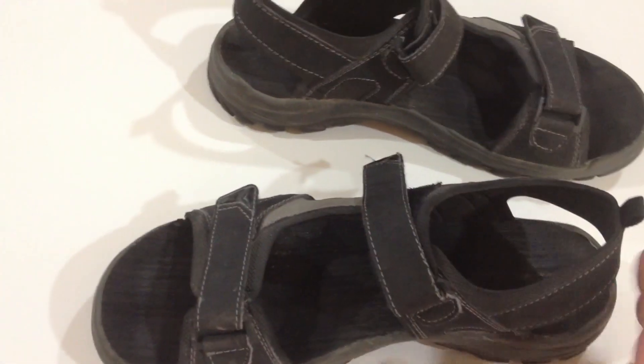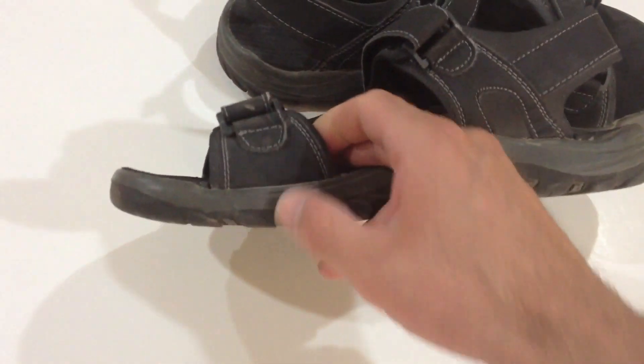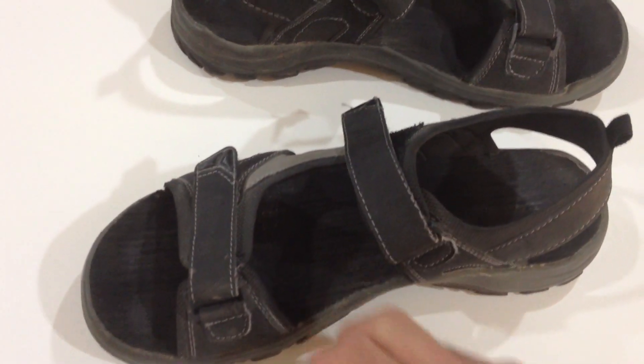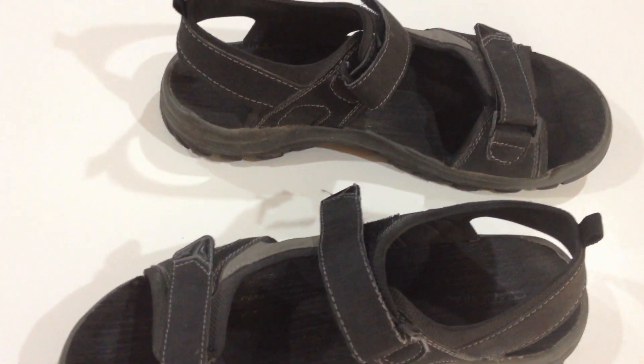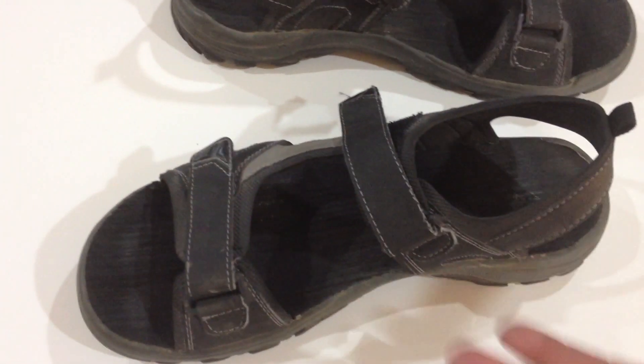You soak them — just get it drenched in there. And if they still smell, it's either because you didn't use enough or you got to get it in there. Maybe soak them a different way, maybe in a small tray or something.